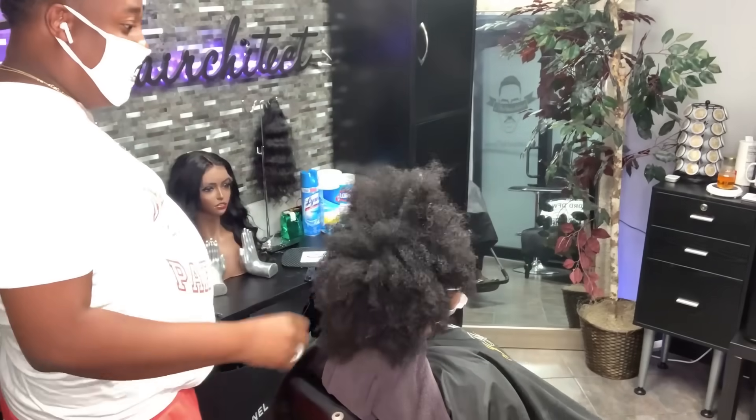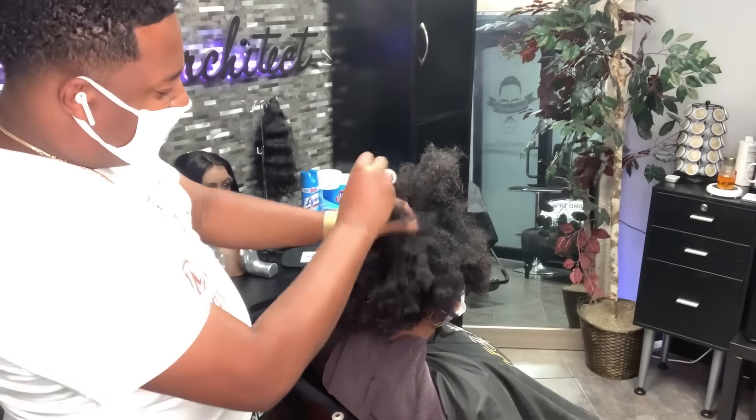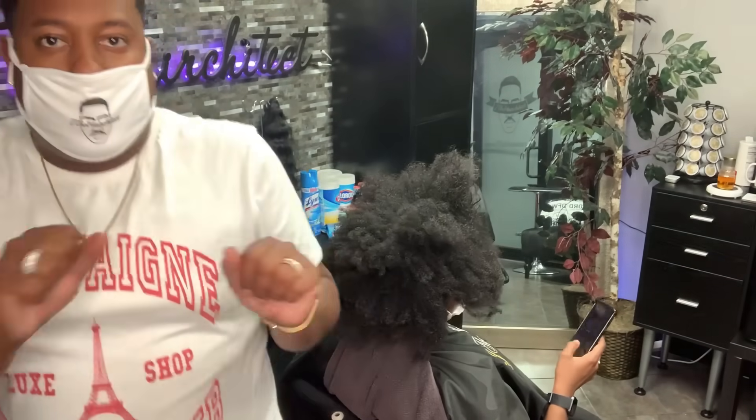What up everybody, what's going on, it's your boy Jayda Aircatech. I am back and I wanted to show you guys something with her hair. Today I want to focus on deep mask and some leave-in conditioner.